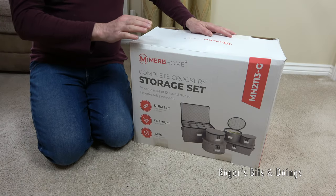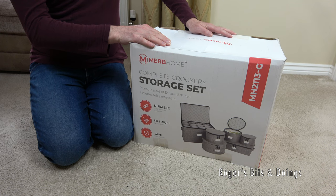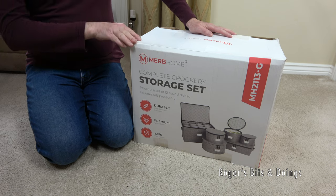Hello everyone. I'm going to do a product review today. I normally review vacuum cleaners and floor care products on my other YouTube channel, iBasic, but today I'm going to be reviewing something completely different.